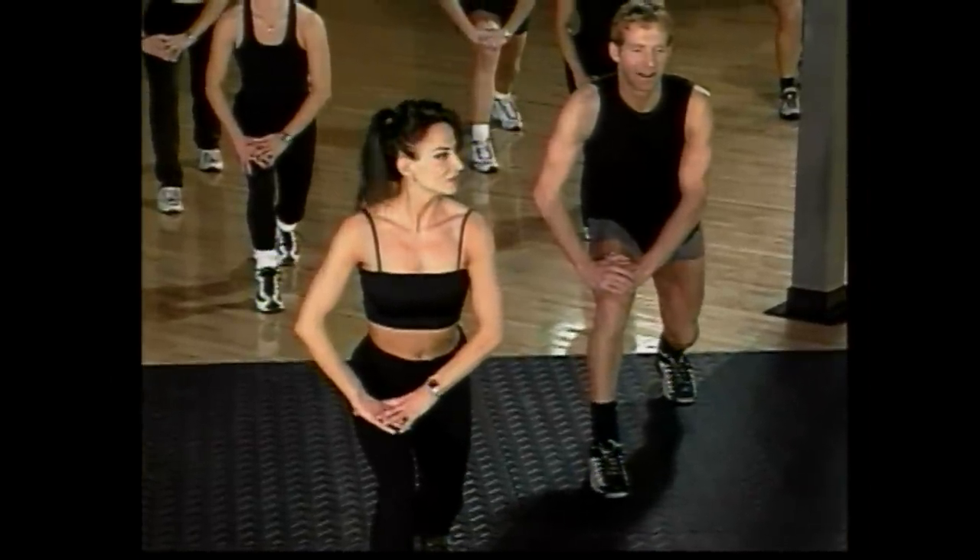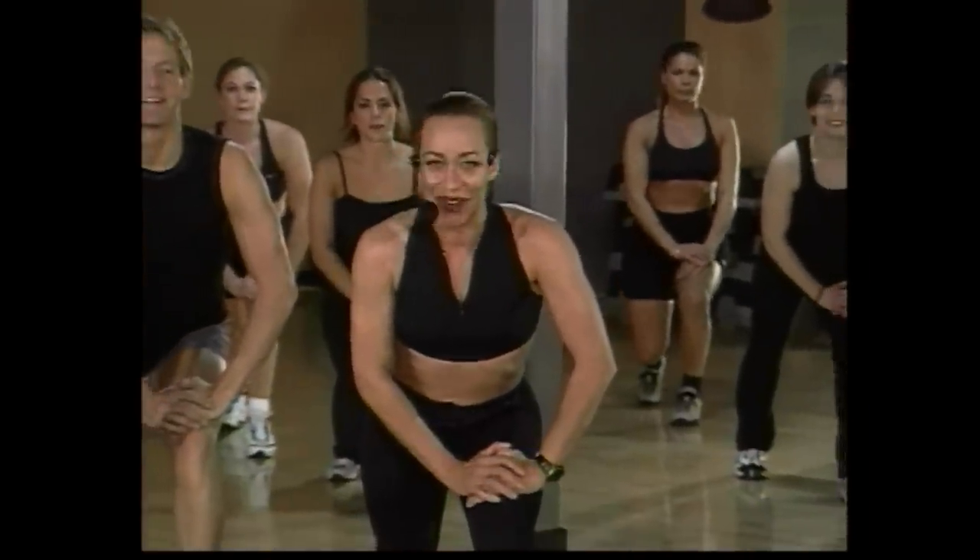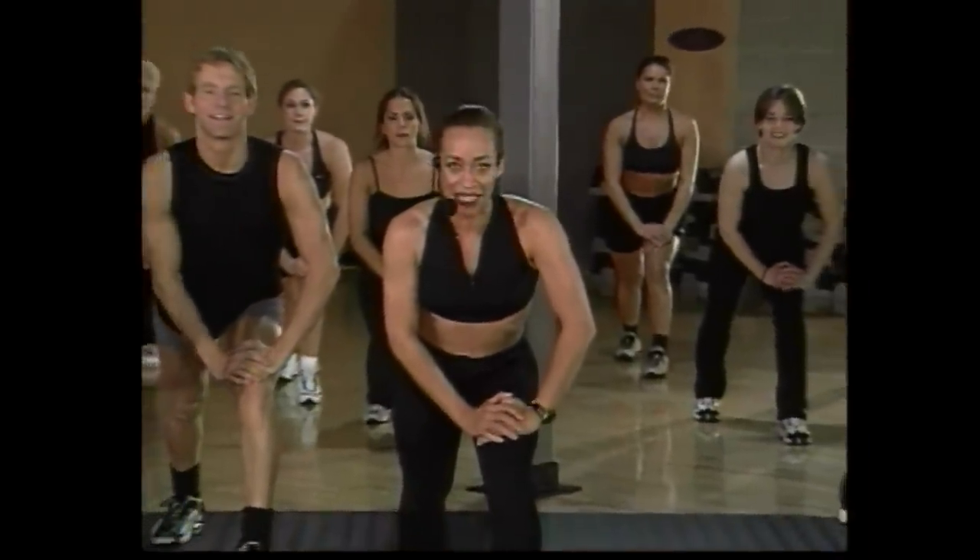Bend that back knee. Feels good — taking that soleus right into a stretch. Hold there. Two more counts. Excellent. Hamstring stretch, other side. Just transfer your weight, back leg, hold there. On four, three. And take that leg back, plunge it out. Just continue stretching — we'll be right back in one minute. Hold that stretch, guys. Bend that back knee, hold.